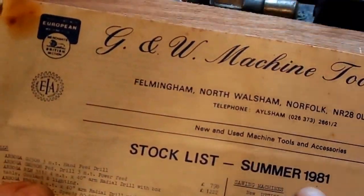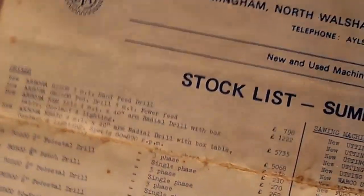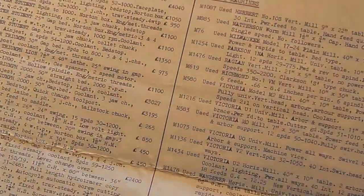I came across this the other day — it's a stock list for tools from 1981. When you go through the prices for some of the stock, today's prices will scare you. I used to get quite a bit of stuff off this firm, G&W Machine Tools — I've dealt with them quite a lot.